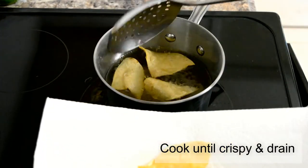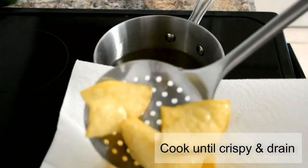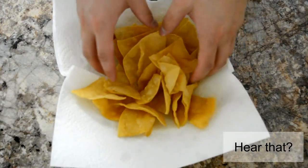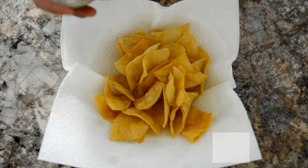Drain them either on a paper towel or a wire rack. You hear that? That's the sound of success — that's how your tortilla chips should sound: nice and crunchy.